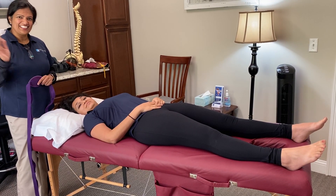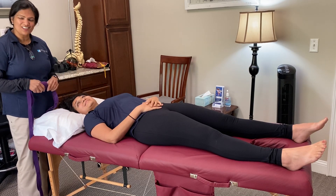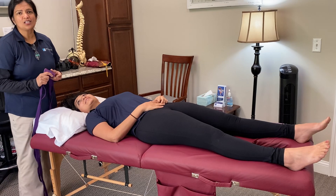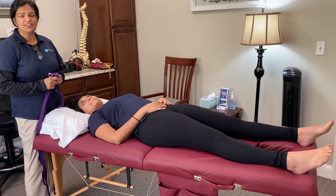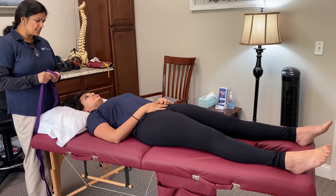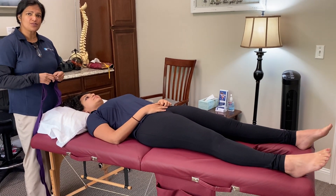Hello everybody, this is Darlie and this is Christine, she is our OT in our clinic. We're going to talk about whole body stretching. I've divided this into three parts. The first part is myofascial stretching.